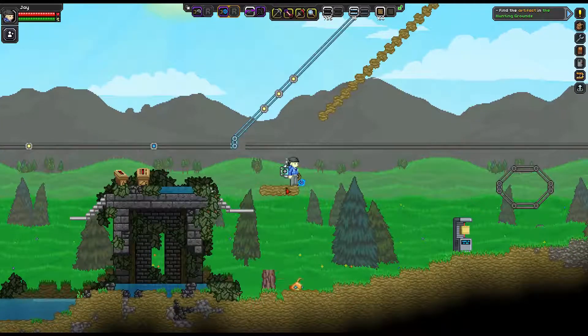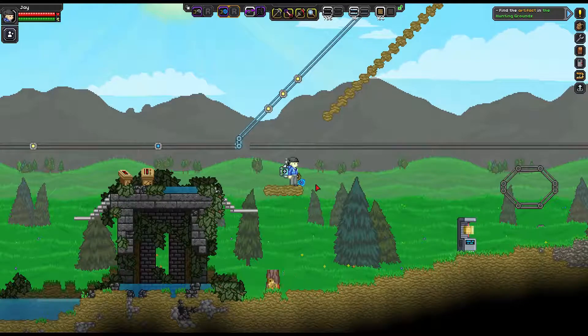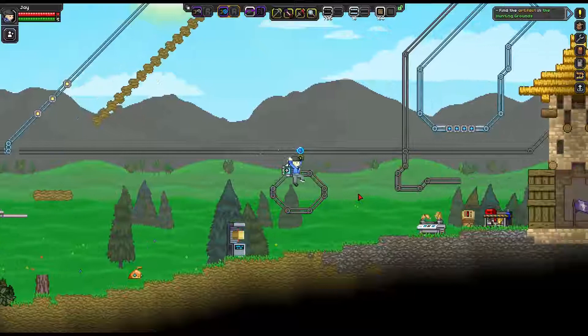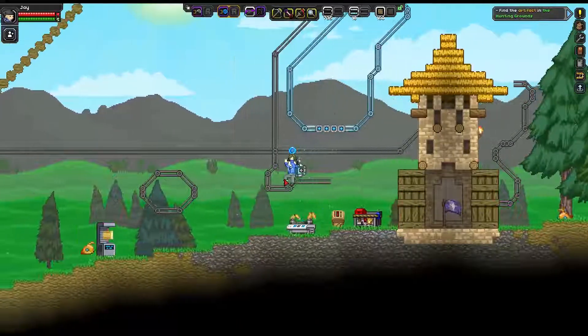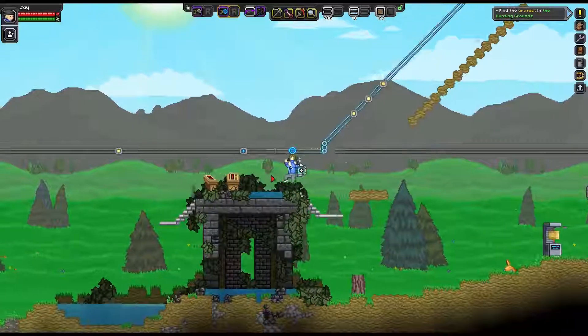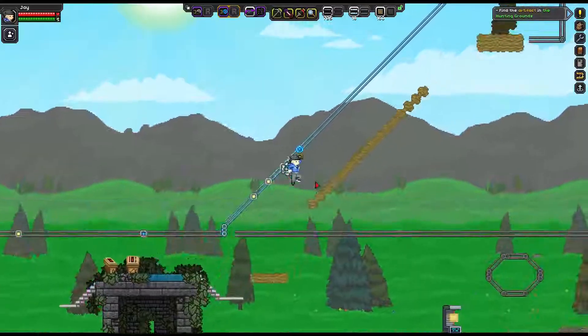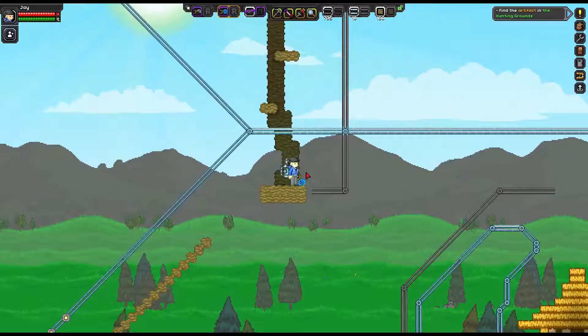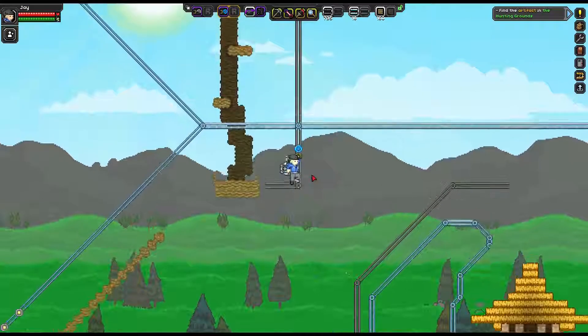Next up is the maglev rail hook, which is self-powering. It can go in any direction and it effectively ignores friction. You can also change directions with it.